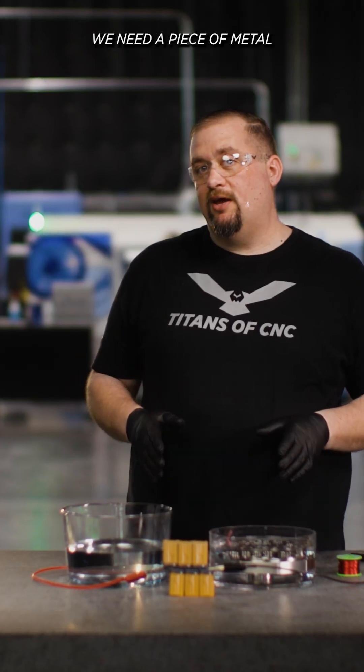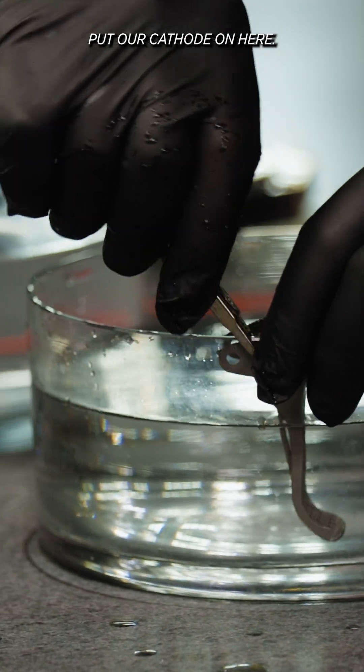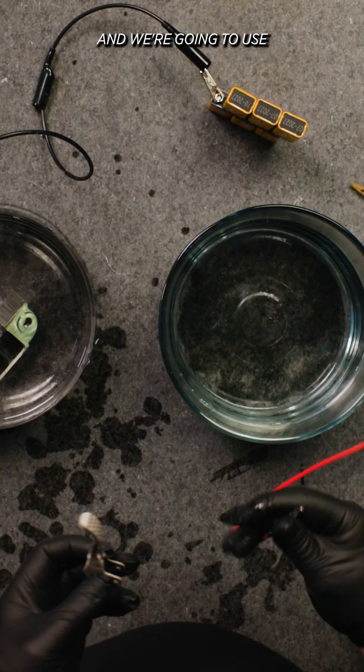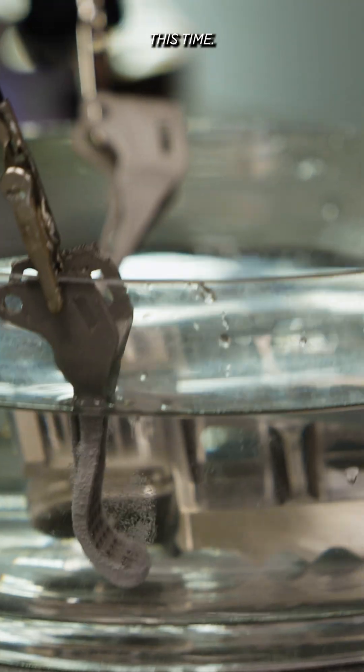We're going to wrap our copper wire around our alligator clip, and the next thing we need is a piece of metal for our negative cathode. We put our cathode on, then place our brake pedal in our solution and use another little brake lever as our anode.